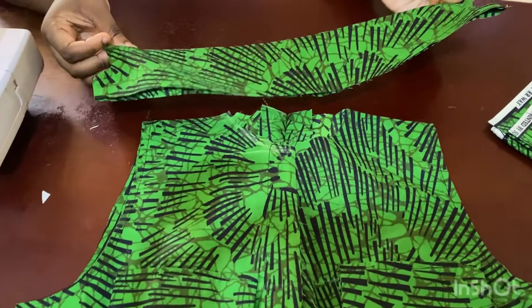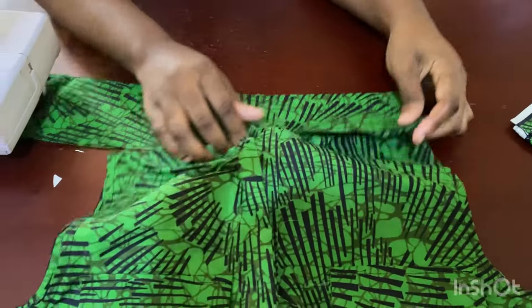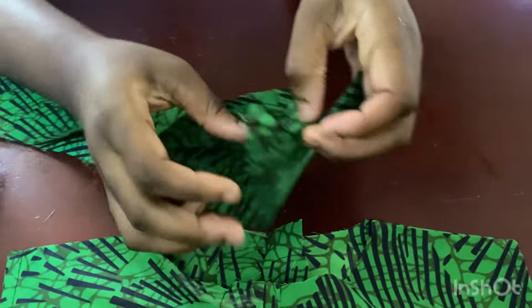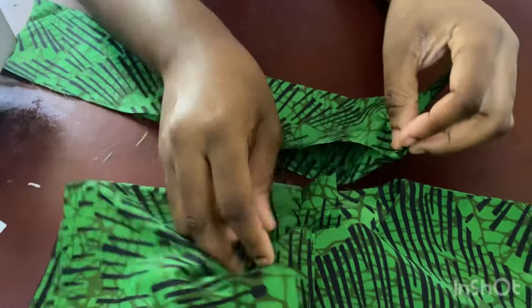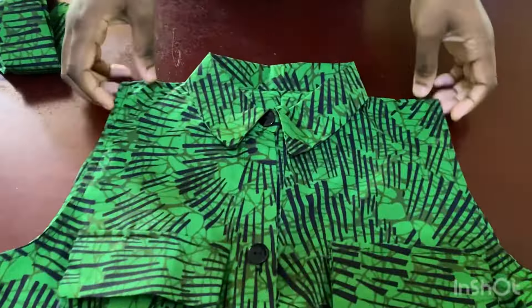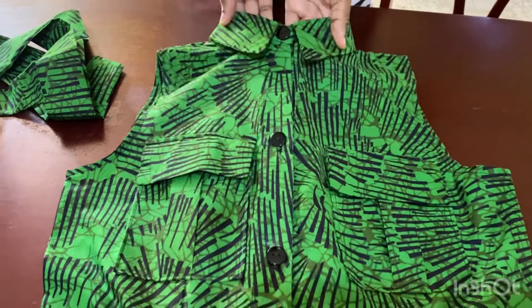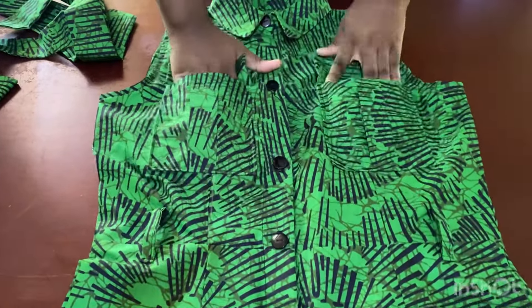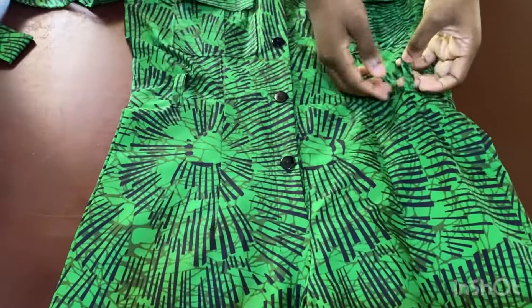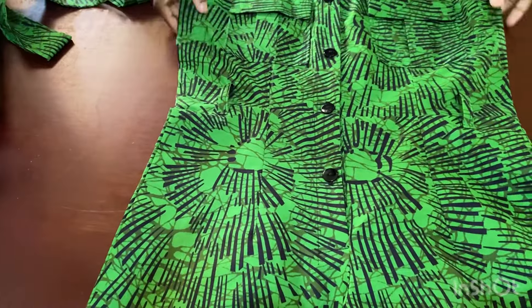So guys, this is what the collar looks like right now — I've joined everything, flipped it over and ironed it. Now I just take it as is, tuck in half an inch on this edge, tuck in half an inch on this other edge, put it inside the neckline, and sew it all the way around to the other side. So guys, this is basically what the finished jumpsuit looks like — it's really nice! You can see the upper part, the neck, the pockets, and the waist with the belt. I just still need to trim some threads and fold the pants hem.